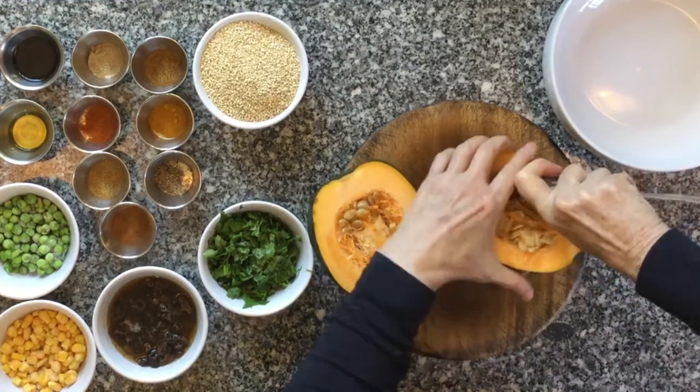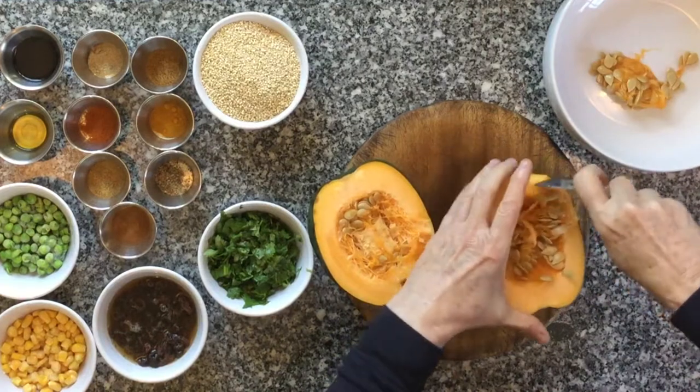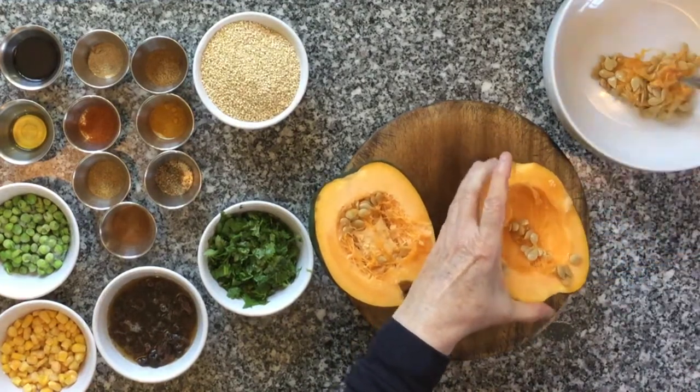With a spoon, remove the seeds. If you're cooking organic squash, which is what I always recommend, you can keep these seeds for your garden for later in the summer.